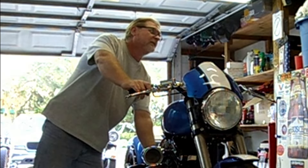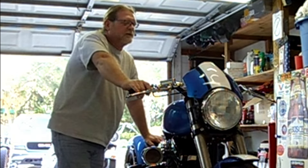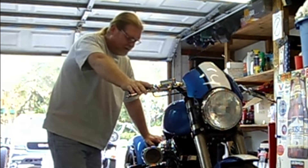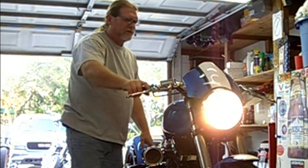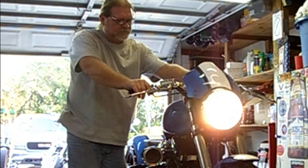Let's start up a brand new, completely rebuilt Buell X1 motor for the first time — it's never been started, completely new motor. We don't know if it's going to run or if it's going to blow up. Let's find out.